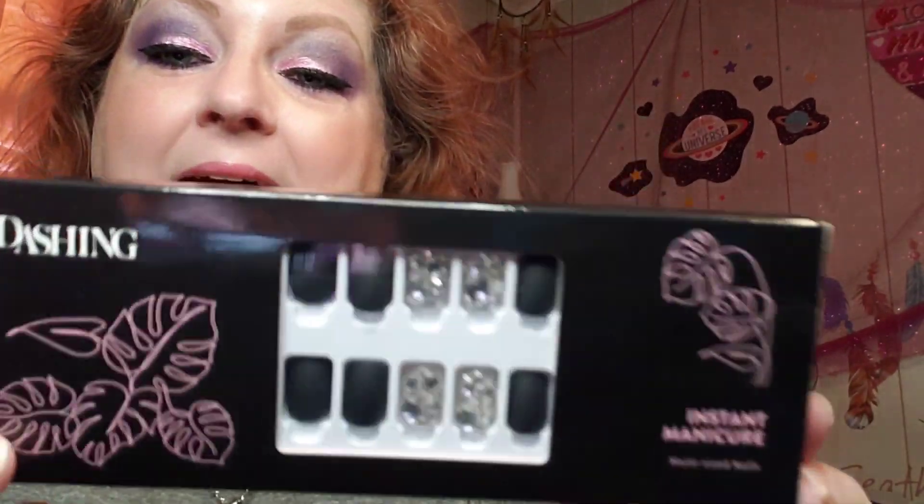Hey guys, welcome back to my channel! Today's Sunday, I have no nails on and no nail color, so you know what that means — I'm about to do a nail video. The video today is from All Dashing Nails.